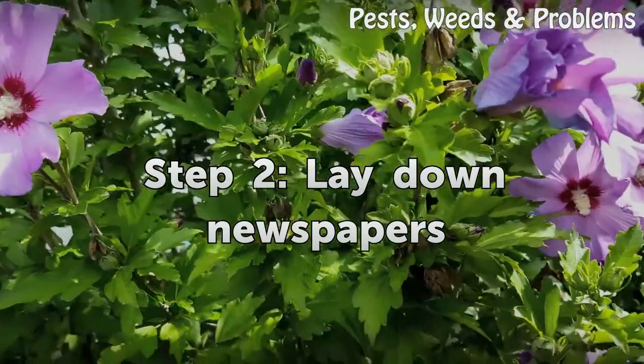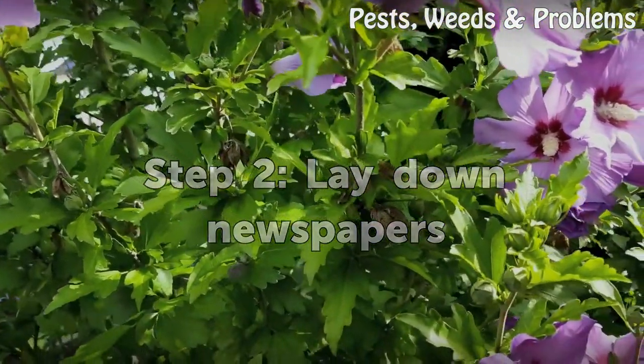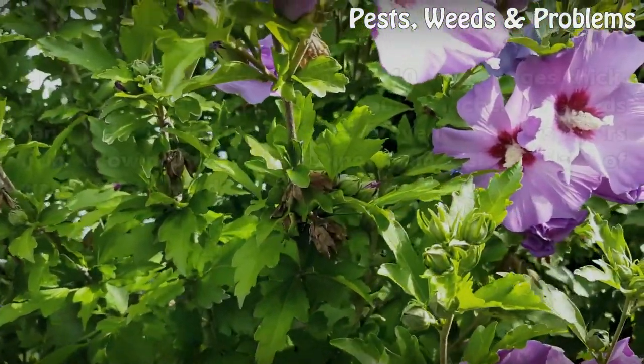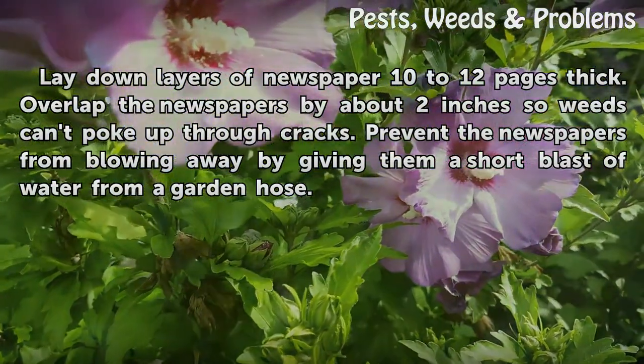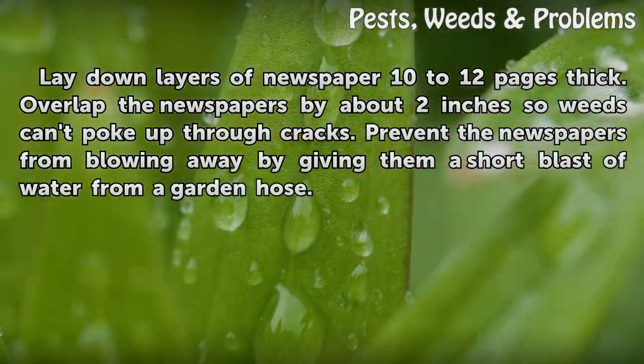Step 2: Lay Down Newspapers. Lay down layers of newspaper 10 to 12 pages thick. Overlap the newspapers by about 2 inches so weeds can't poke up through cracks. Prevent the newspapers from blowing away by giving them a short blast of water from a garden hose.